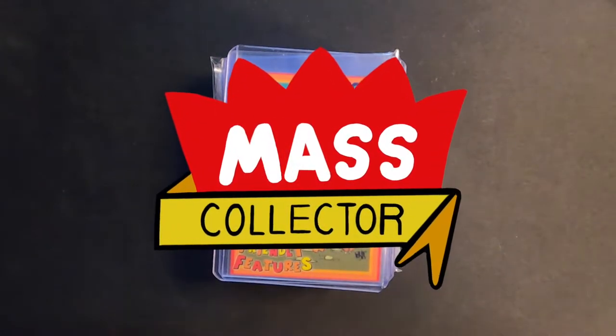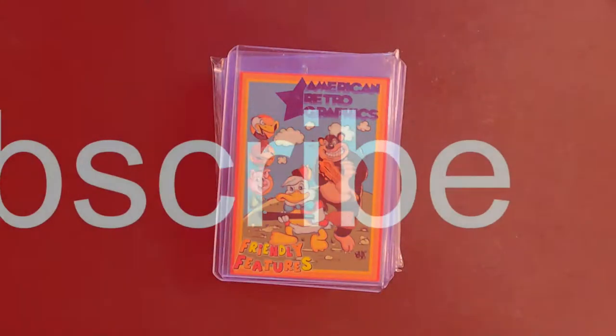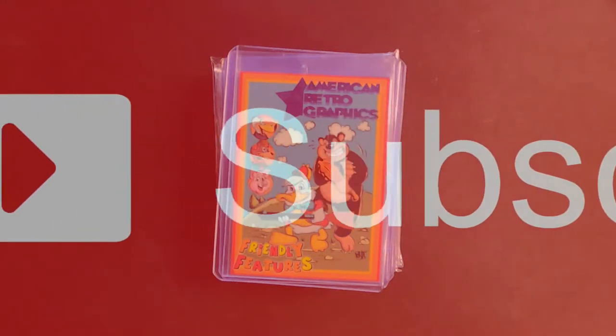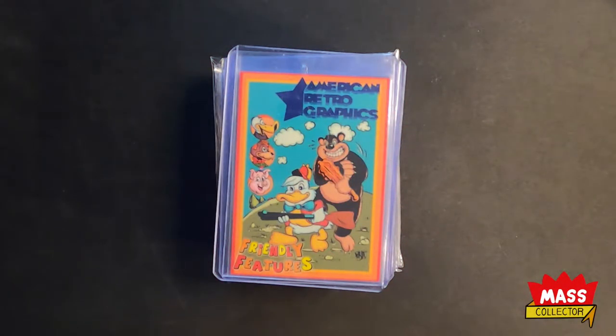Hey, what's good YouTube, Nate at MassCollector back with another Mail Week video. It's been a couple weeks. I think the last one I put out was September 8th, so everything that came in from then on is what I got here. Not a ton of stuff, but more higher value things I've been picking up — low numbered cards, mainly Christian Wood again.